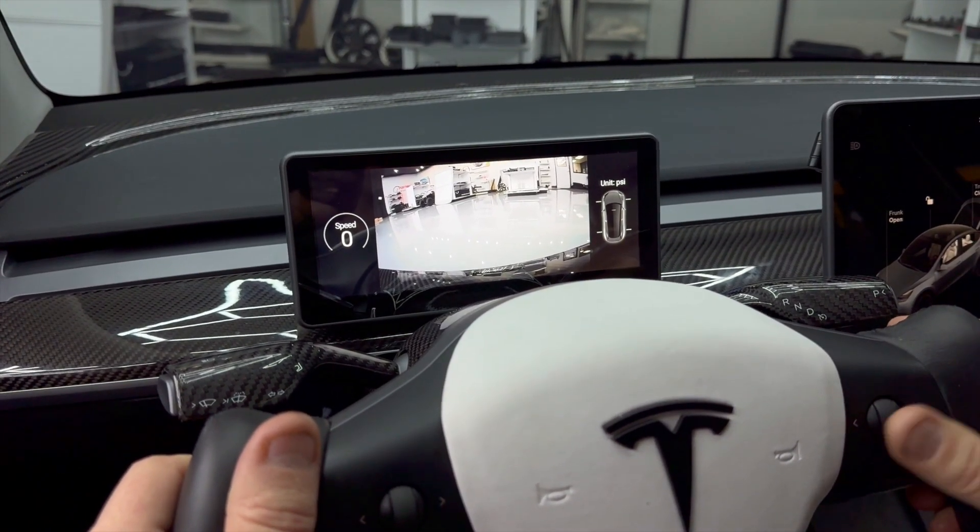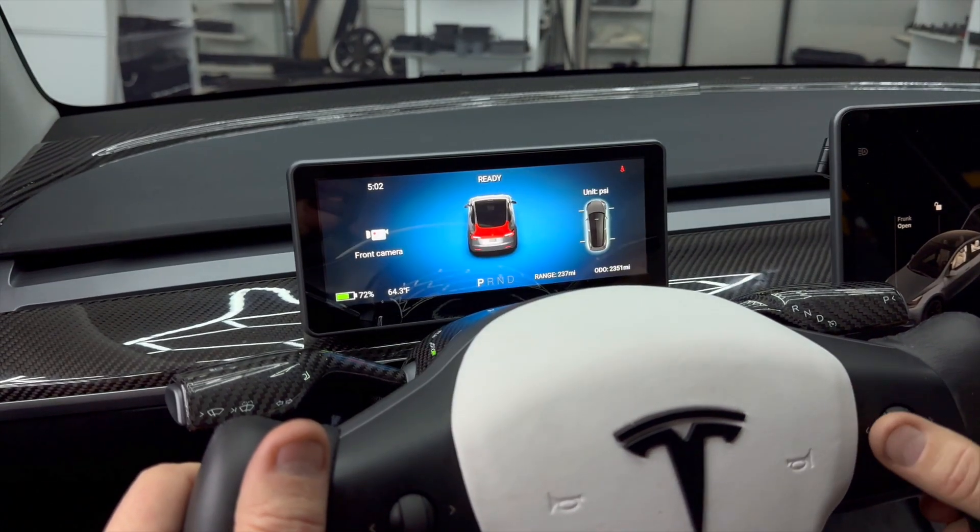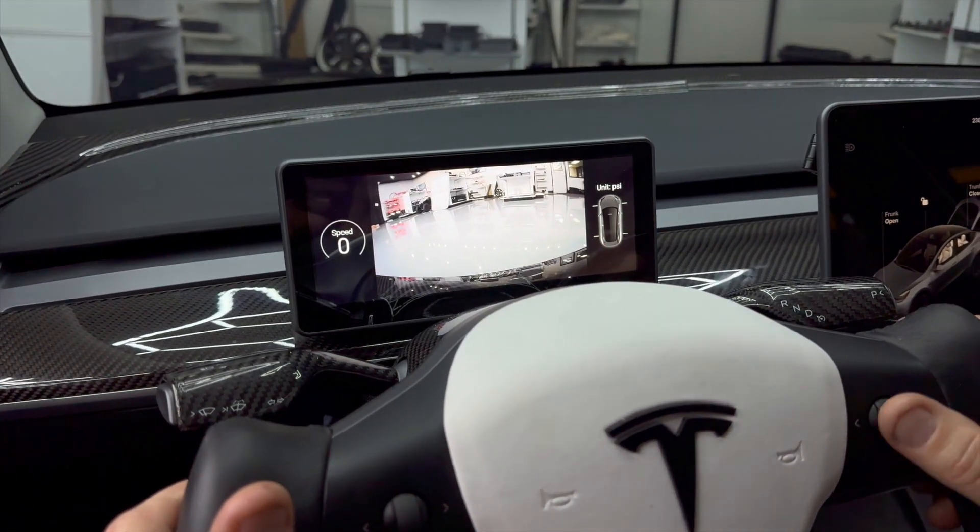Right below your front bumper, there's on and there's off. You can quickly turn it on and off anytime you're driving. That's a great feature.